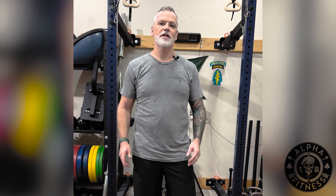Hey everyone, Kevin Edge here, 18 Alpha Fitness. This is the last day — Merry Christmas. It's Advent calendar day number 25. It's going to be a cardio day and core exercise day.